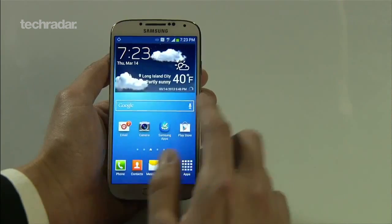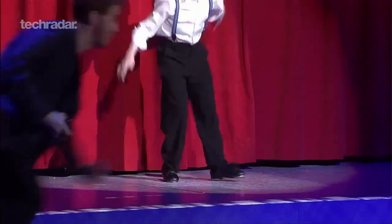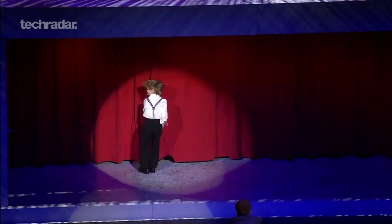The Galaxy S4 is set to launch on April 26th, costing around £480 SIM-free by our estimations. Head over to TechRadar.com for all the news on the Samsung Galaxy S4 launch, and check back soon for our official verdict.